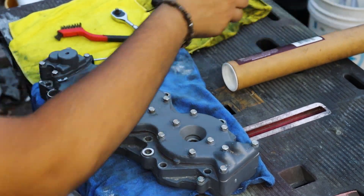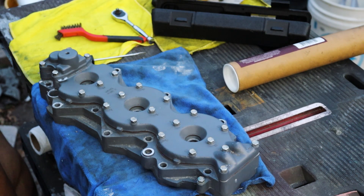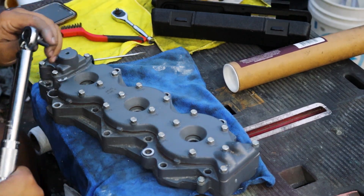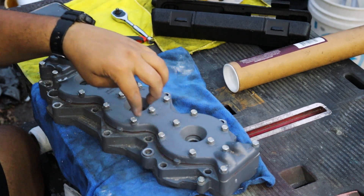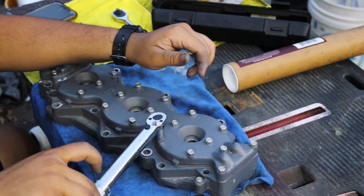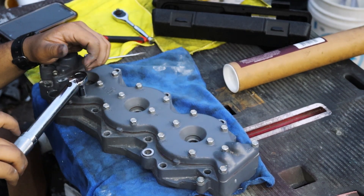Time to torque them down. These are 10mm bolts. I'm using a 1/4-inch drive torque wrench so it's in inch-pounds. The first torque value for the water jacket cover is 2.9 pounds on all of the bolts. We'll go ahead and set up the torque wrench and start in order from the middle outward. This is a click type, so once it does a little click, that's it.